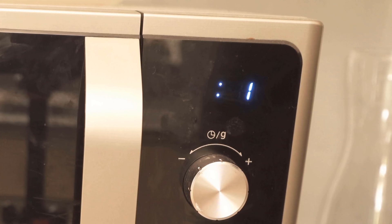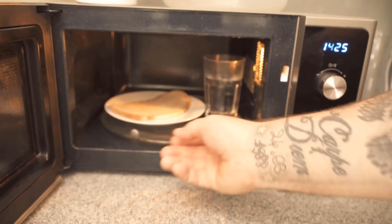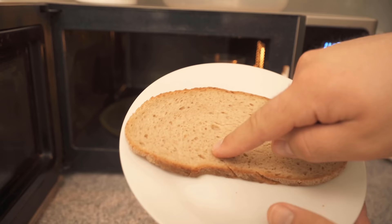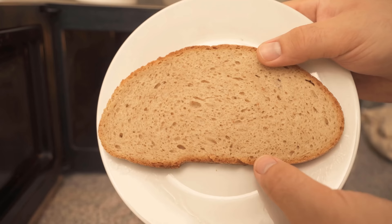You'll just have to test that once to see how it works best for you. When the time is up you can take the bread out and it will be much fresher and not as hard. Even bread that you would have thrown away because it is too hard — through this method it becomes a little softer and fresher again. This little trick should definitely help you to be able to use the bread again.